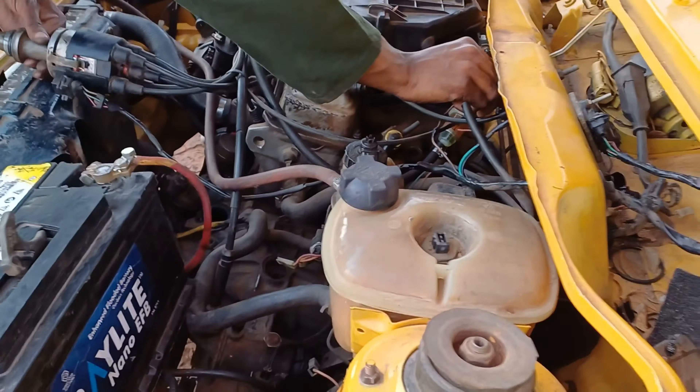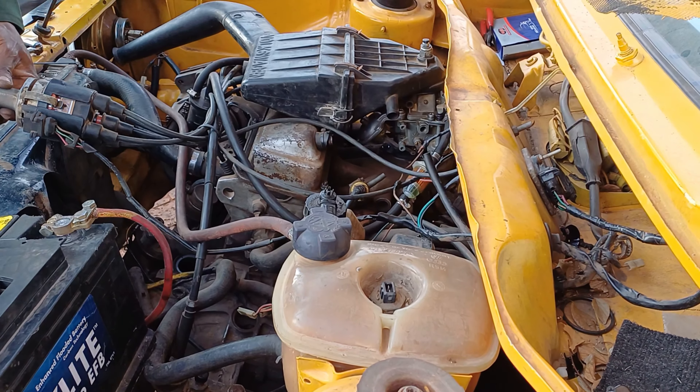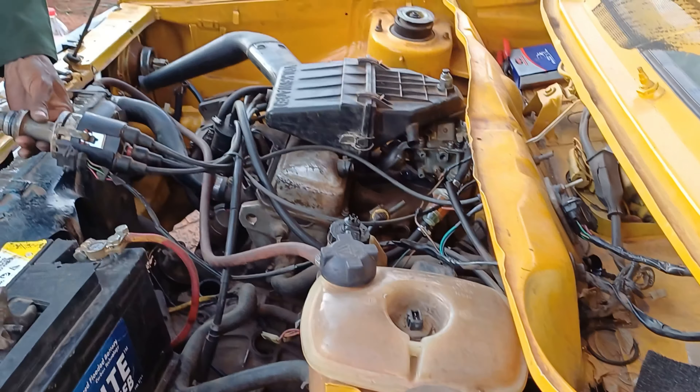After they fixed the wiring, the car turned on. They told me it's the distributor, but I know my distributor was fine. The lights are working now though. I don't know why problems keep following me like this.